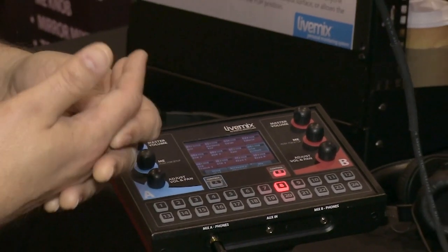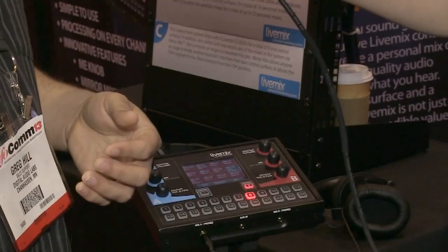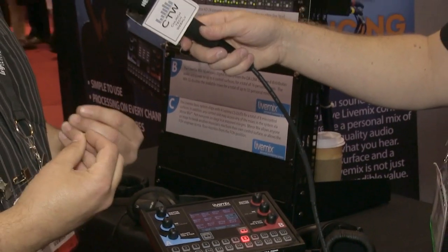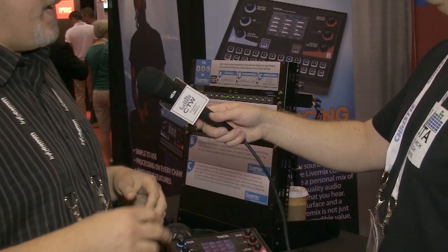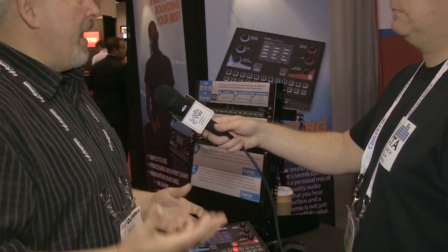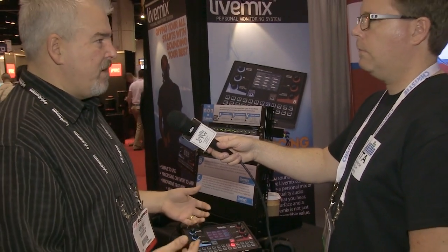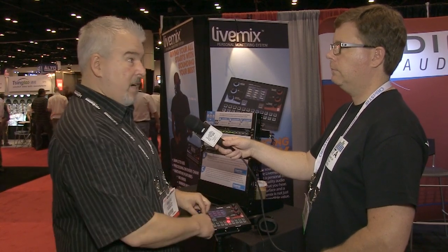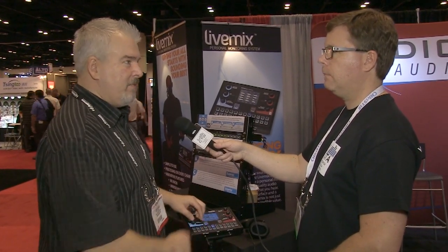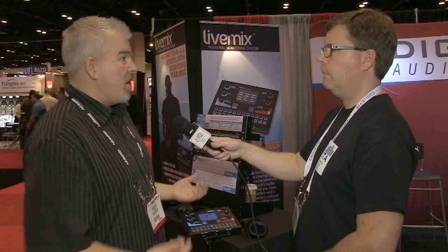Using in-ears separates you from the vibe of being on stage, so the LiveMix includes ambient mics — front and back. And since the ambient mics were already there, they made it an intercom too. Press the A/B button and you can talk to the band.